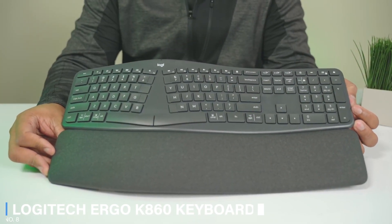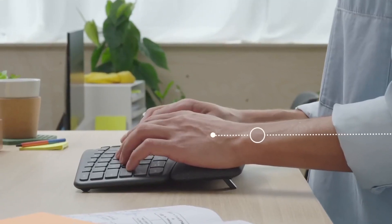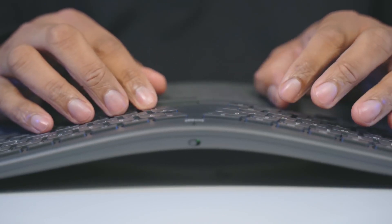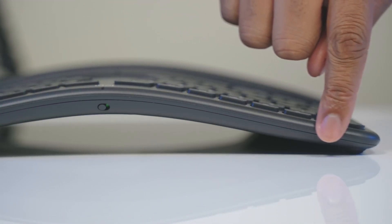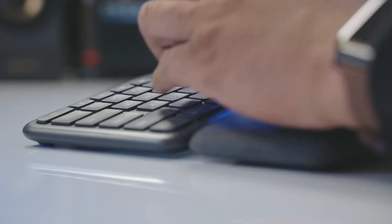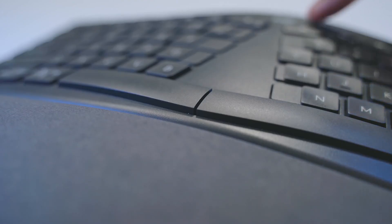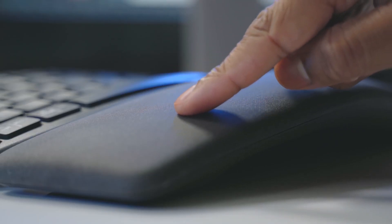Number 8: Logitech Ergo K860 Keyboard. It looks like home offices are going to play a key part in the future of work, and that means investing in the kind of tech that just makes things easier. Logitech's ergonomic K860 keyboard is a must-have for people who want to improve their posture and avoid the kind of muscle strain that a standard setup can cause, thanks to the device's curved split keyframe, sloping form, and pillowed wrist rest. The wrist rest is covered in durable knitted fabric, supported by layers of high-density memory foam. It's also made from 71% recycled plastic.